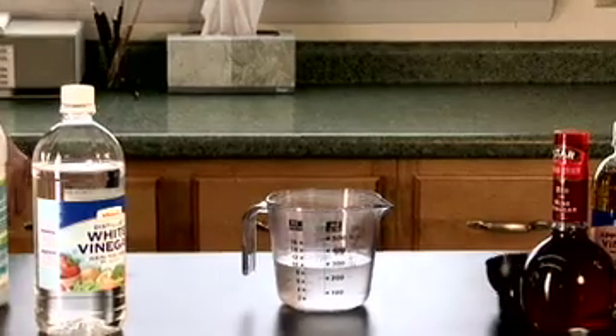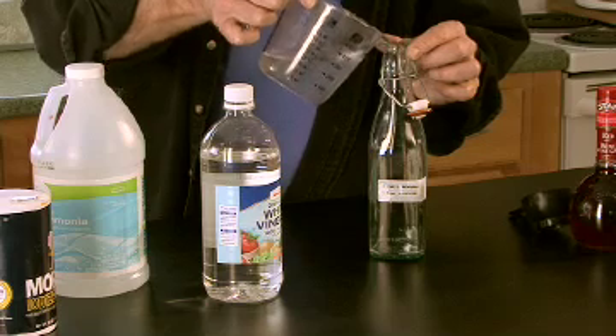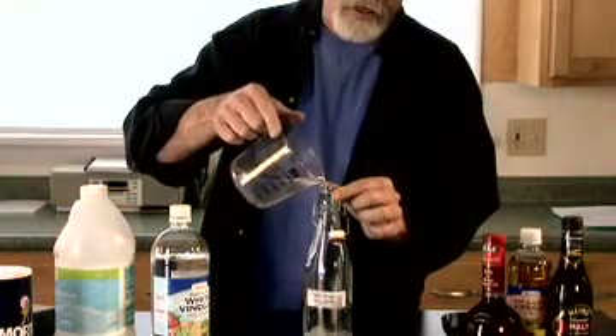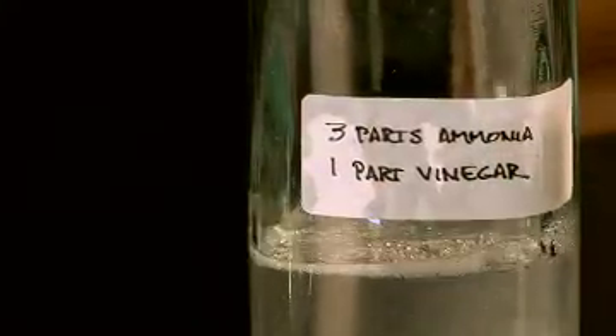Now I'm going to put that in a jar that I can seal. You'll notice here that I have marked this — always a good idea, certainly with what's in it. And it's also a good idea to put the date on there.